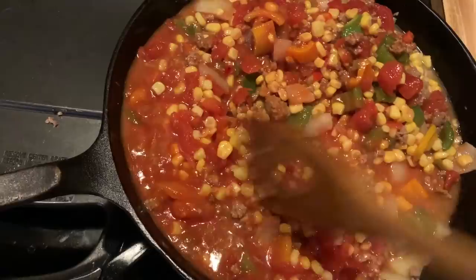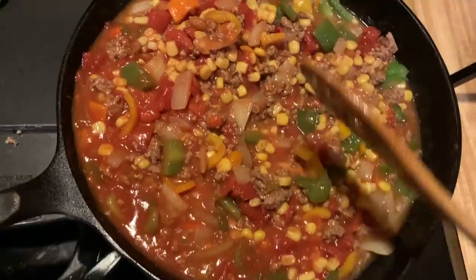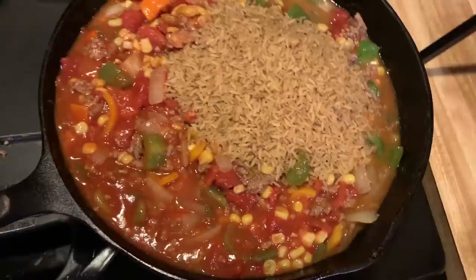Alright, we've got this going on. Now we're going to throw in the rice and it's going to cook and soak up all those juices — just like that, well, in a few minutes.